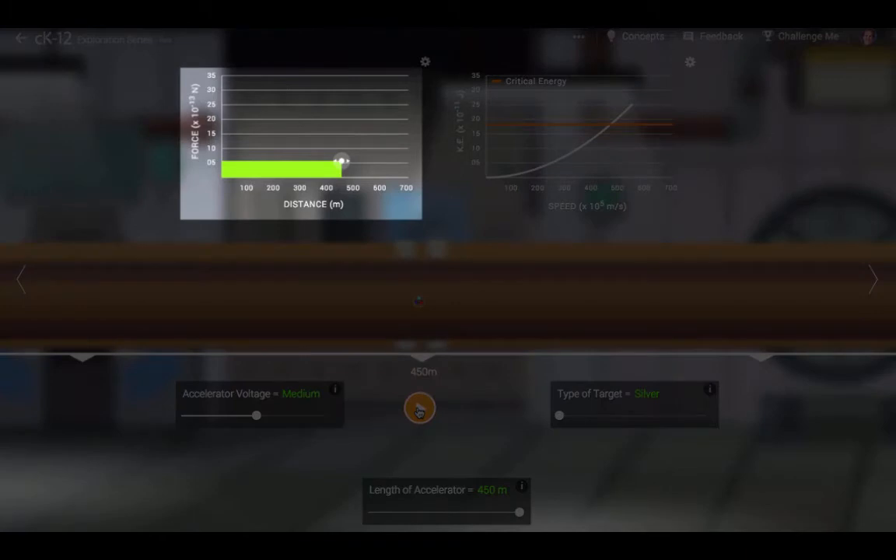In the left-hand graph, we see a plot of the electrical force applied to the proton versus the distance it has traveled along the tube. The area of this graph is the amount of work done by the particle accelerator. This is the amount of energy gained by the proton as it travels.